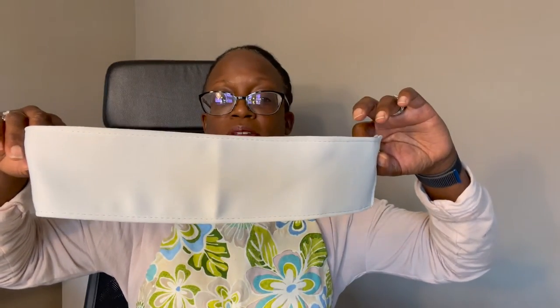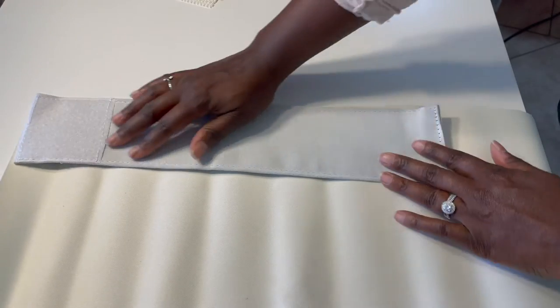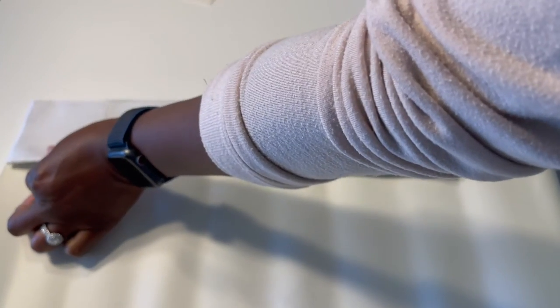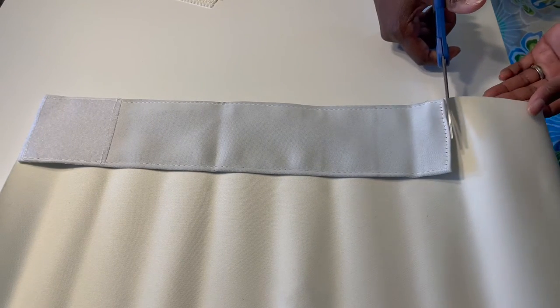I'm going to let that continue drying and while I'm waiting, I'll start working on another project. This is the tie for the curtain that is over our bathroom door window — our bathroom door has glass. I'd like the tie to be more decorative. I'm not going to decoupage the original because I want to keep it in its original state, but I'm going to make a second one. The first step is to cut the faux leather so that I have a new curtain tie. I just decided to lay the original tie on top of the faux leather and cut around it.